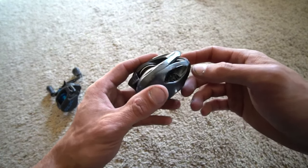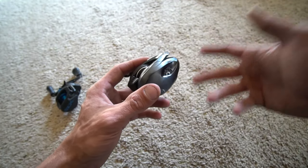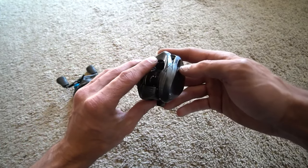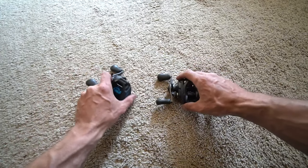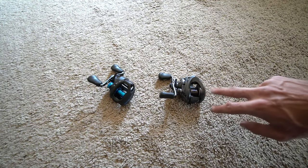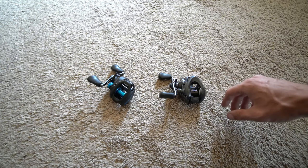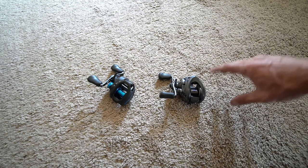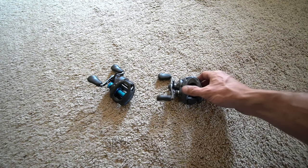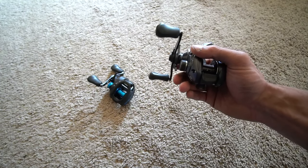On these reels I'm going to have usually one brake more than I would with the variable, and just adjust the outside adjustment dial. With reels like the Metanium, the Antares, the Cronarch MGL, because of the way the reel is set up and the braking system and all the features, I feel like you can have three brakes on and one off, or two on and two off — just adjust the outside adjustment dial and you will be good to go.